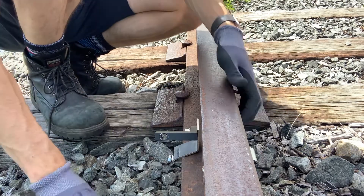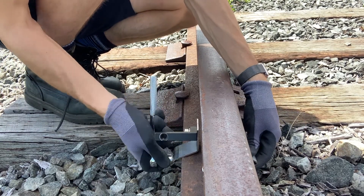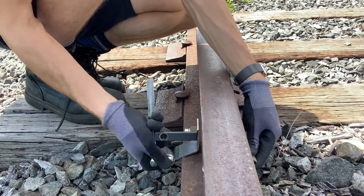All the way in — socket wrench — tighten that right up.